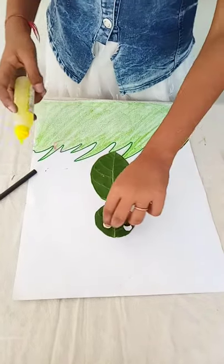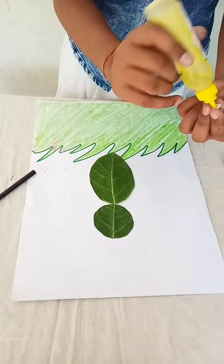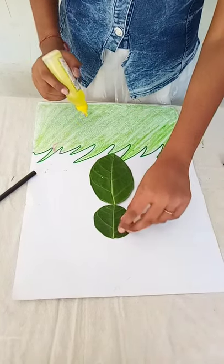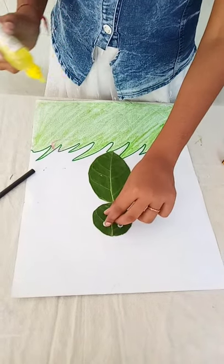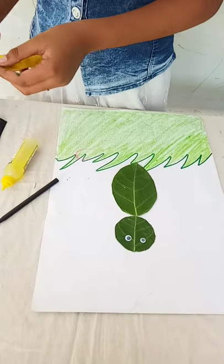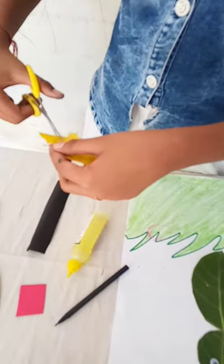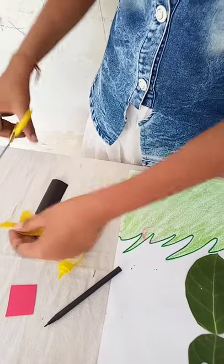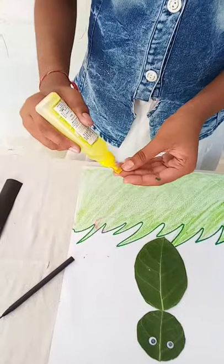Paste it with gum. Take a yellow leaf for the nose. Make a triangle for the nose and paste it.